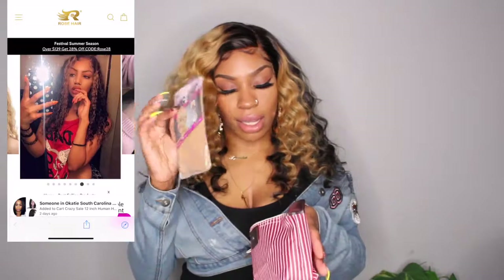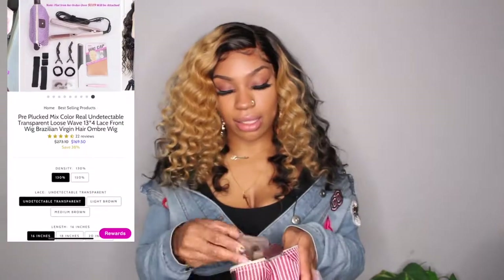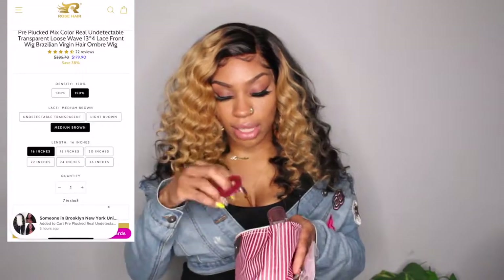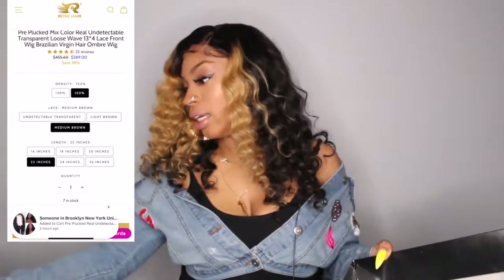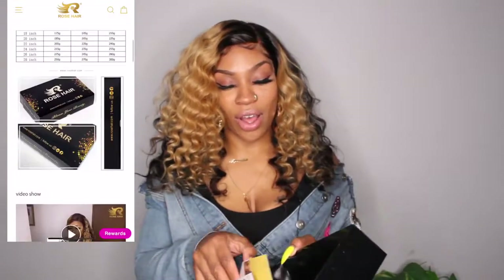Mad goodies in here — like a stocking cap, elastic bands, lashes, hair ties, clips, and this rat tail comb which I need. And you got some brochures and postcards all about the hair.